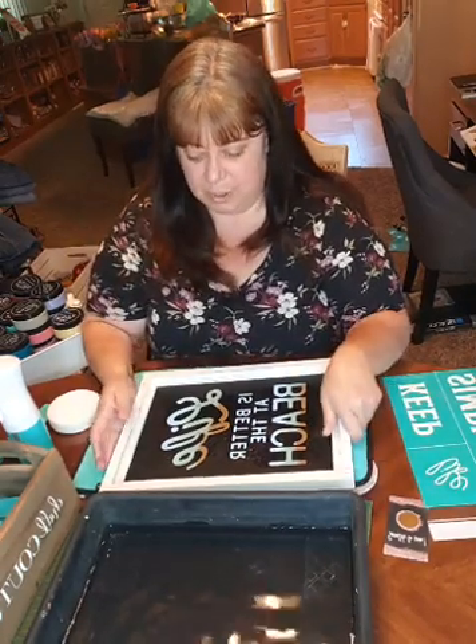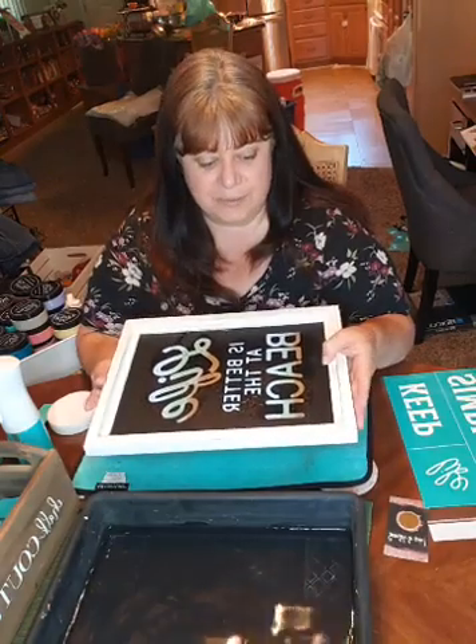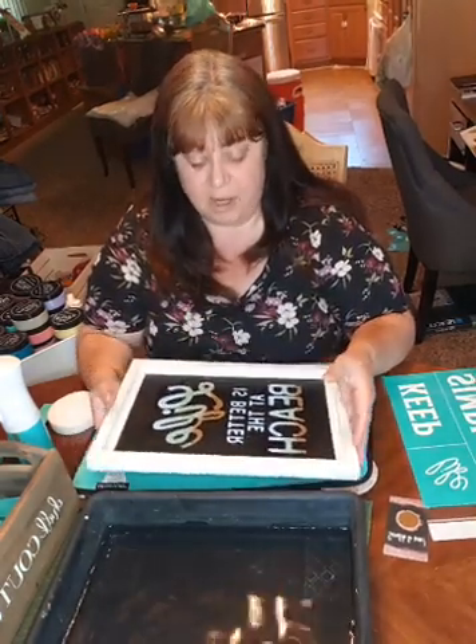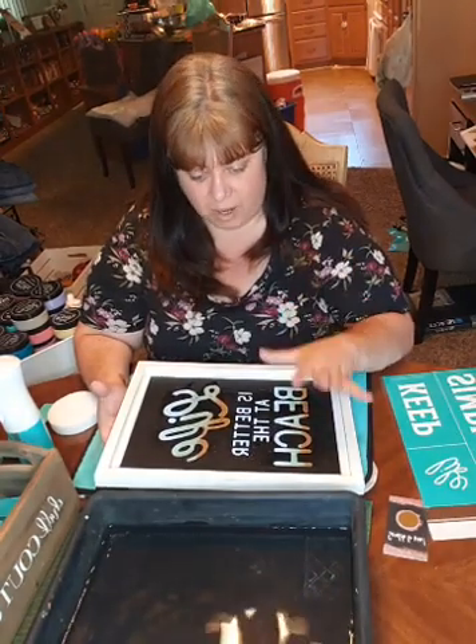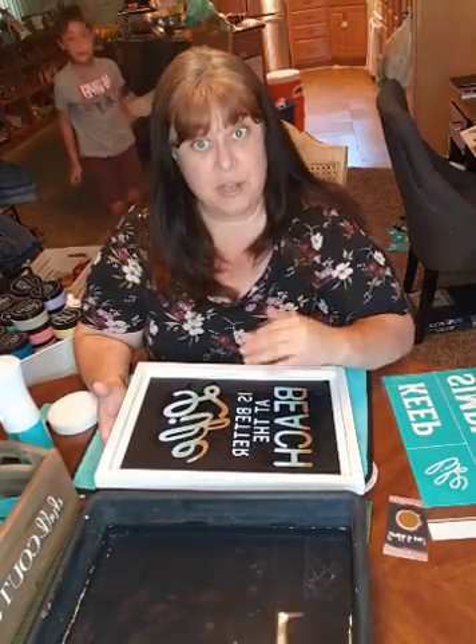Our Grayson boards — what I love about them is it's got the white frame with the black chalkboard. Our chalkboards are amazing; they're made especially for our paste and they are washable. And our paste goes on wet.